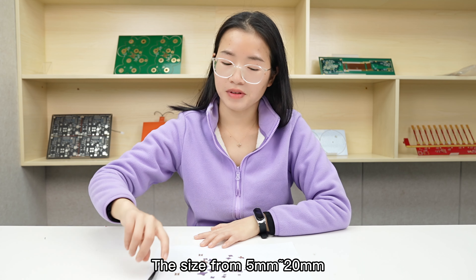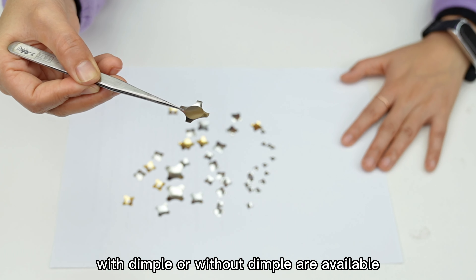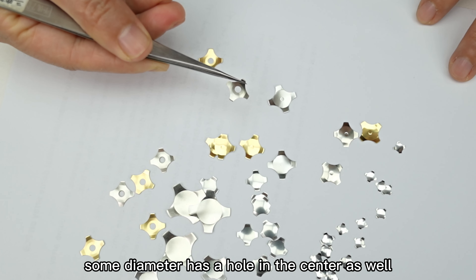The size ranges from 5mm to 20mm, chip force from 100g to 700g, with damper or without damper are available. Some diameters have a hole in the center as well.